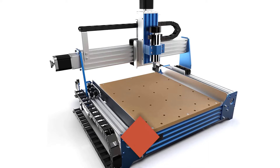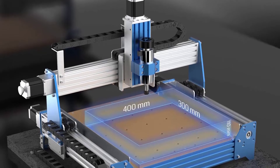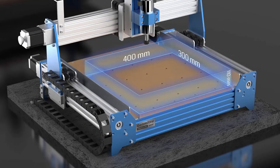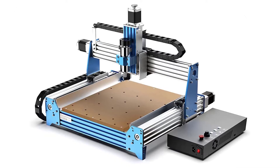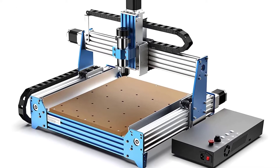The spindle is 300W, 6A, 12,000 RPM, and the max speed is 2,000mm/min. The extra mount is an aluminum DeWalt DW611 mount. The power supply is 600W, 7A, 48V. This machine is perfect for anyone who wants a powerful and versatile CNC router machine.